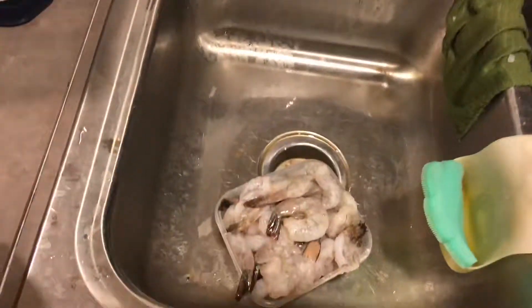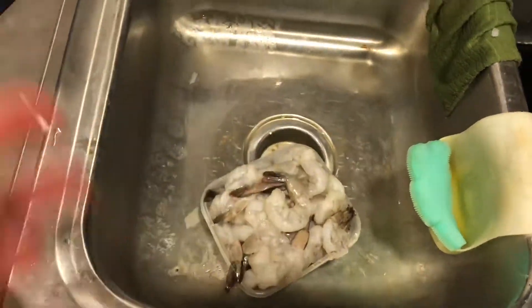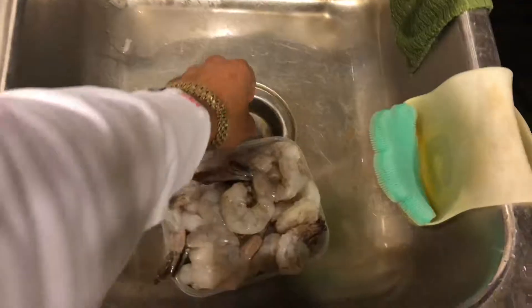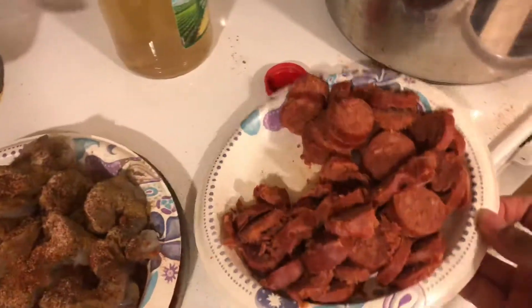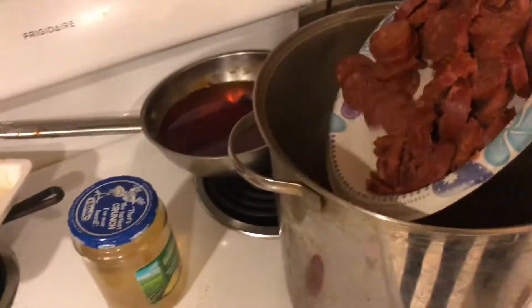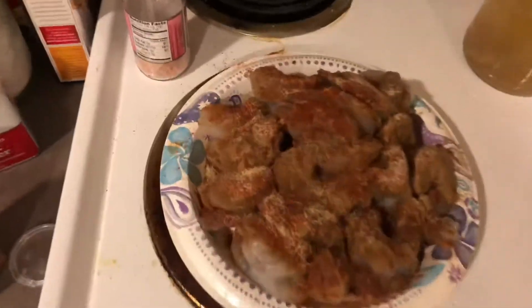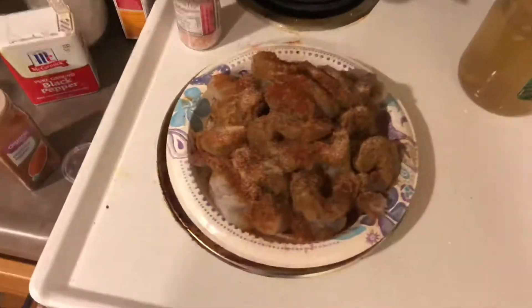Then you're gonna want to get your shrimp, pluck the tails off them, put some seasonings on them, and make sure all the water is out. Then you want to get your mild sausage — I usually use hot but I'm going with mild this time — and toss them up in there. The shrimp is gonna go right in after that, looking seasoned and real good.